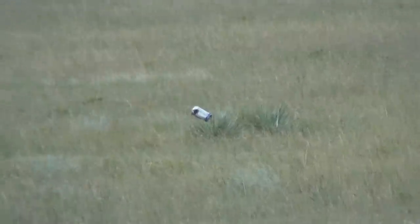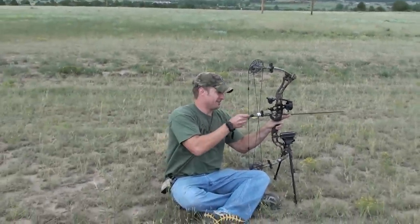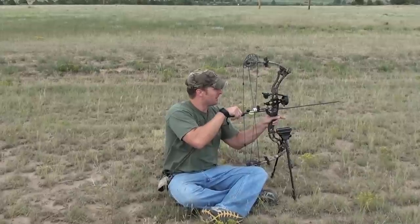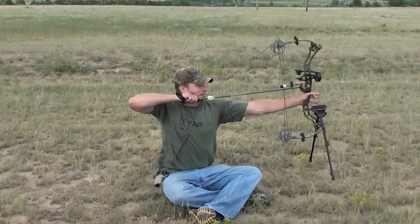Oh! That is so close. Did you see if that was to the left or the right? Just a little to the left. That wind's pushing it about six inches. I was trying to account for it, but we'll account for just a little bit more. Wind's been picking up slowly.